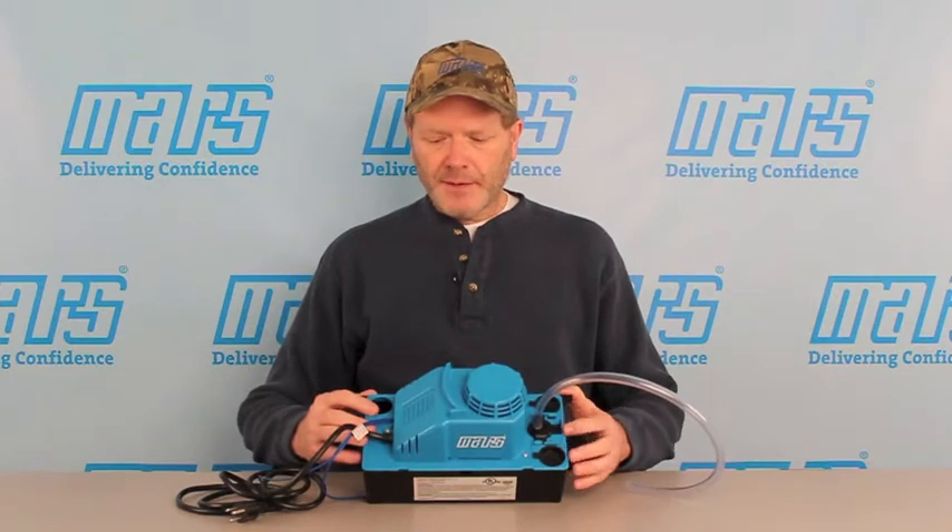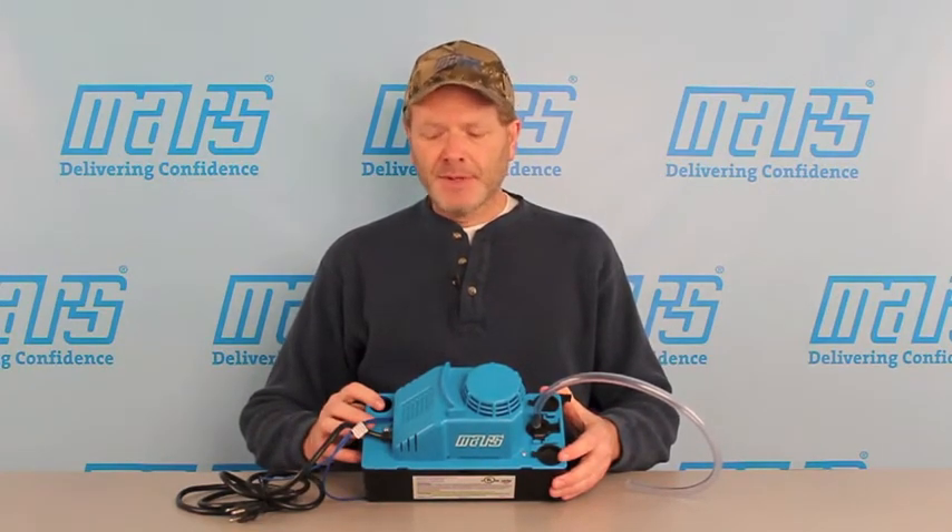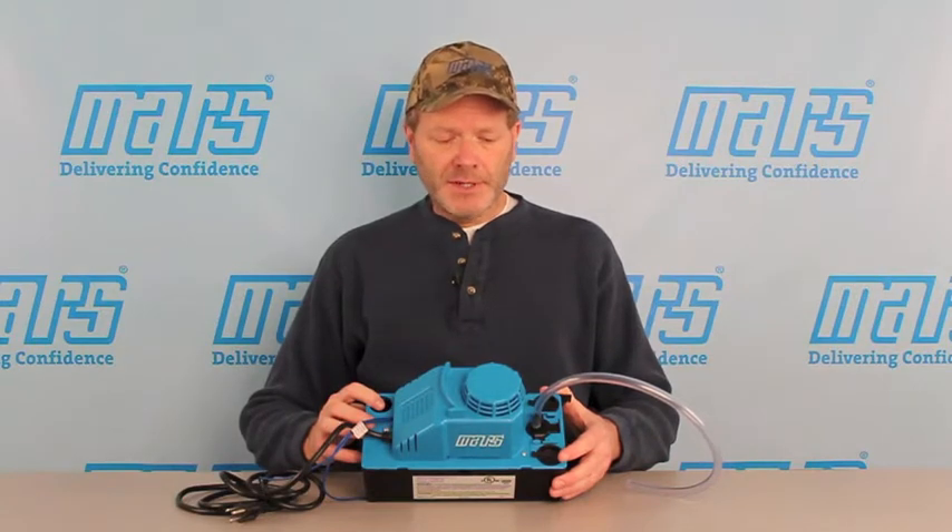On the upper deck, we have three condensate inlets to maximize versatility on the installation, as well as a standard 3⅛ inch discharge.